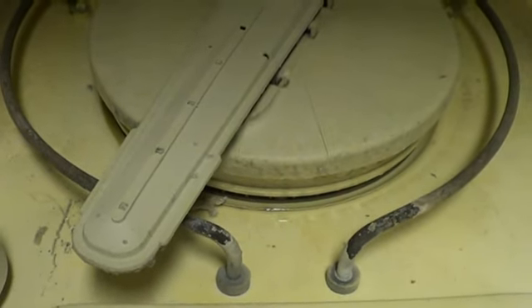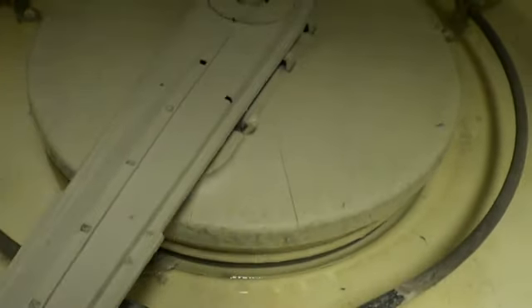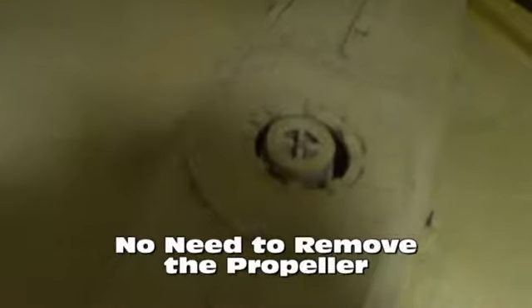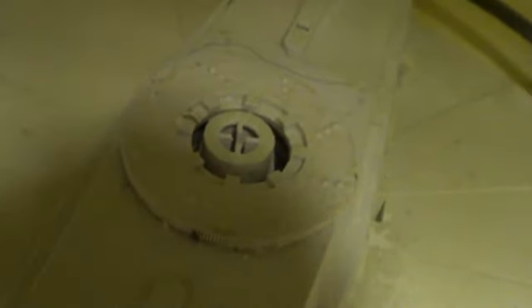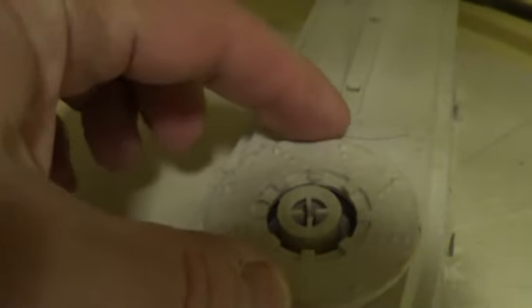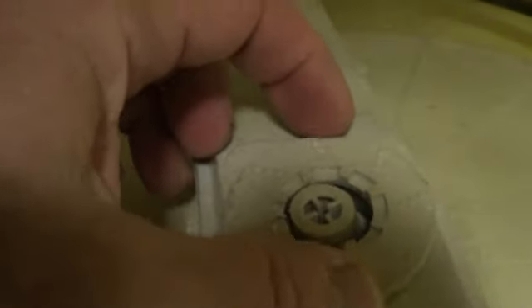It definitely sounds like it's coming from down in here somewhere, so I'm going to try and get this apart. First I pried off these little clips holding down the arm that spins, but I think that's not necessary. You basically need to grab that center nut right here. I got some channel locks, grabbed hold of it, and if you can unscrew that while holding the propeller and turning the nut, I think this will back out.